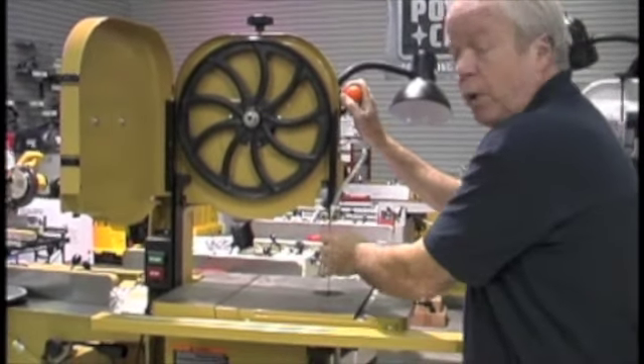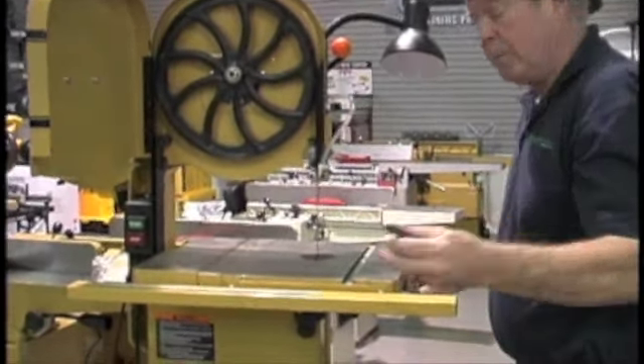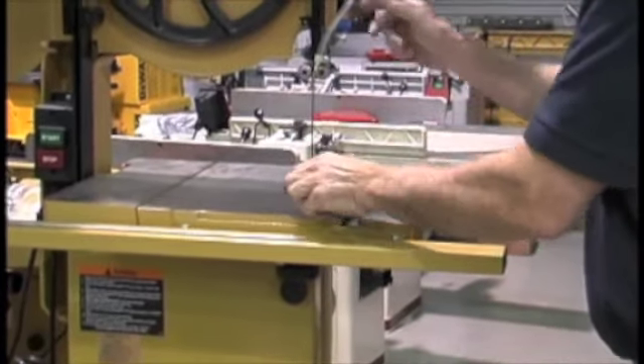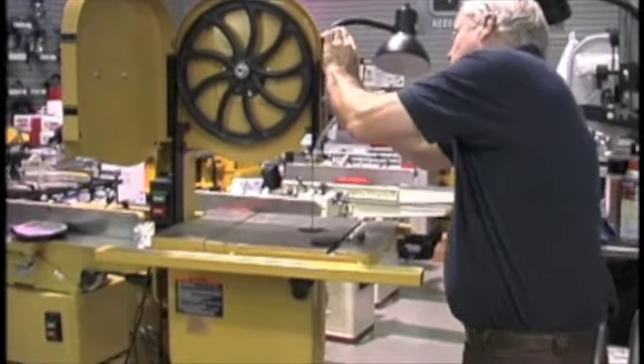There are several things you can do when you want to change the bandsaw blade. You'll want to remove the little keeper on the blade. There's also an insert plate that you take off. Then this one has a tension lever so you can release the tension on the saw.